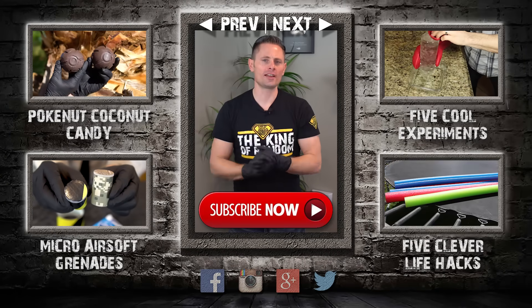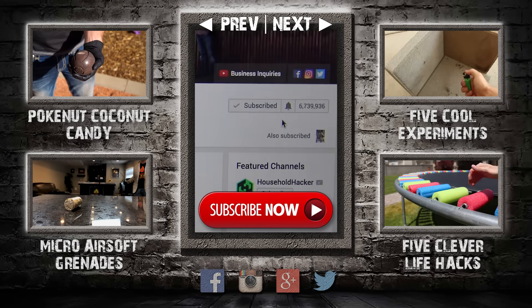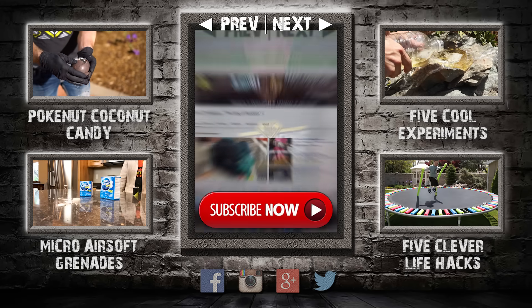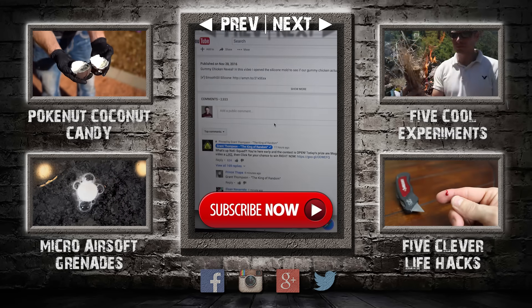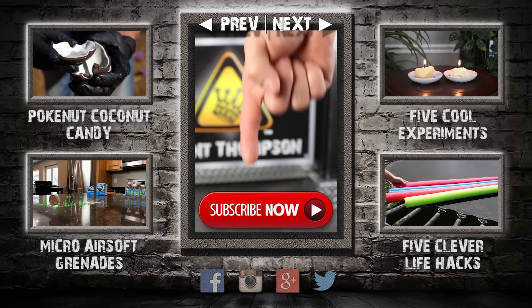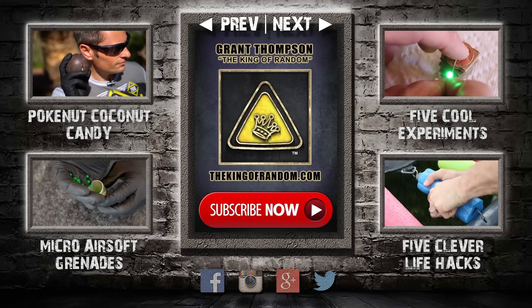Hey guys, thanks for watching and remember I'm giving away prizes now on every new video. All you have to do to qualify is subscribe to my channel, ring the bell, and select to be notified when my next videos get released. The secret link to my giveaways will be pinned in the comments for the first 12 hours. If you like what I'm doing show your support by giving this video a big thumbs up and share with a friend. I love you back and I'll see you next time.